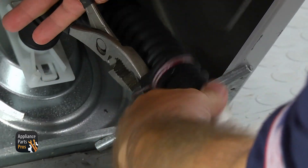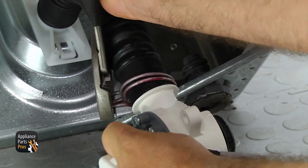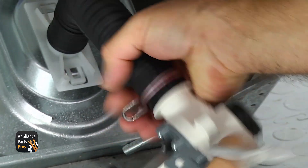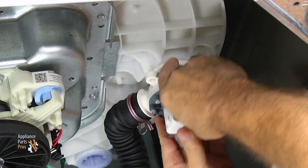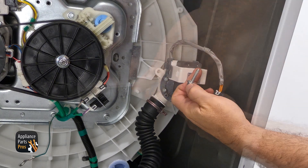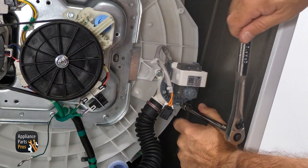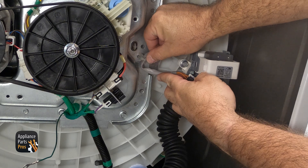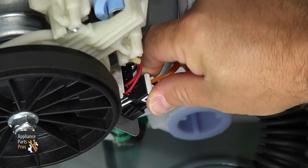Just going to grab the pliers and press the clamp. Once you have the hose on, we're going to lift the drain pump up into place and push it into the tub. Once you have it in place, we're going to use the 3/8-inch socket with the ratchet and extension to put the bolts in. Once you have it mounted, we're going to connect the wire harness, put the clip in to hold it, then plug in the wiring harness. Make sure it locks in and you get a good connection.